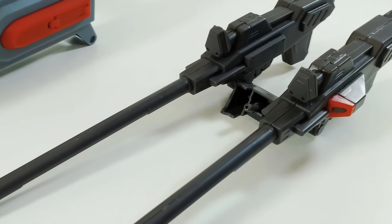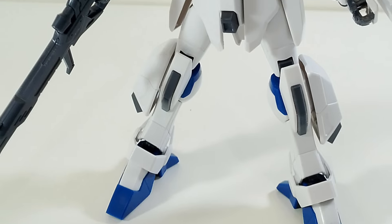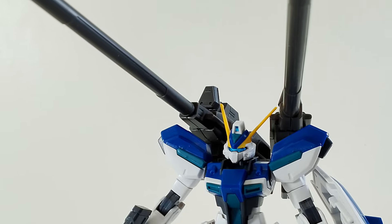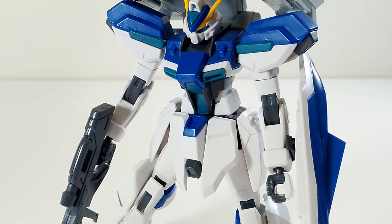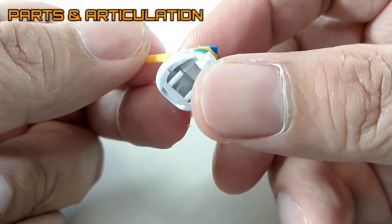Hey folks, welcome back to the channel. Today we have the XFS 571 expansion set for the Wyndham and Dagger L. Before we take a look at the components of this kit, let's take a look at the main mobile suit and its components. We have the head unit of the Wyndham.